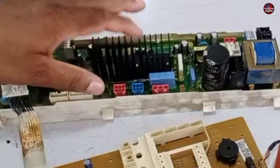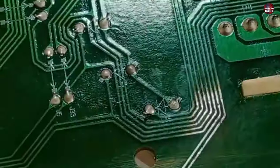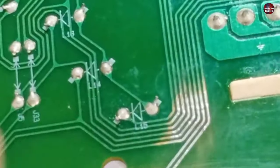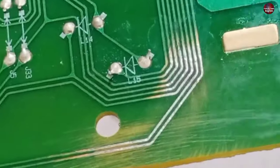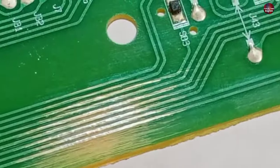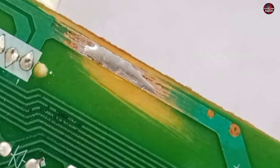This bigger PCB seems fine to me. Now, as you can see, I have fixed the damaged traces of this motherboard. I rubbed the traces with sandpaper and then soldered them. This has made the traces fixed. I have fixed all the traces the same way, including this bigger trace.